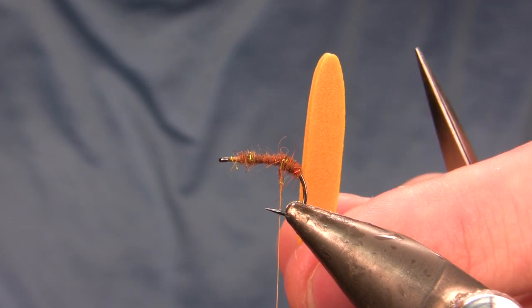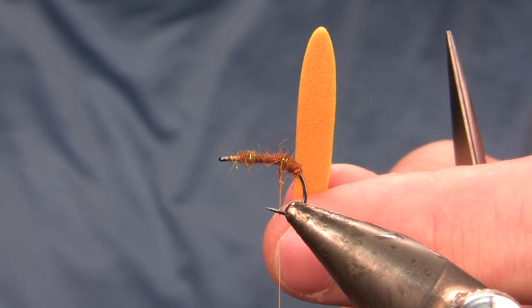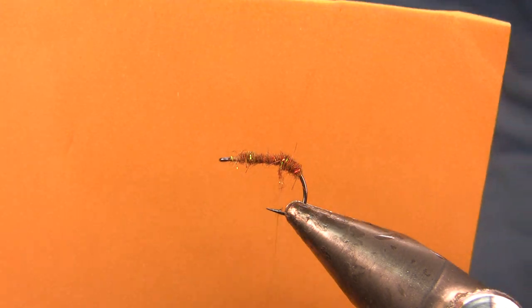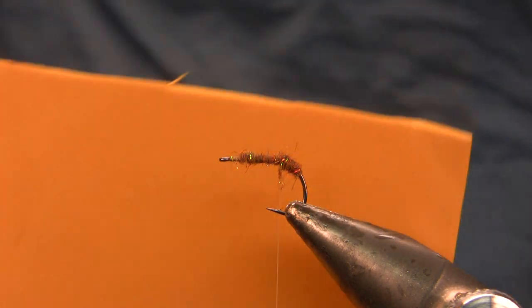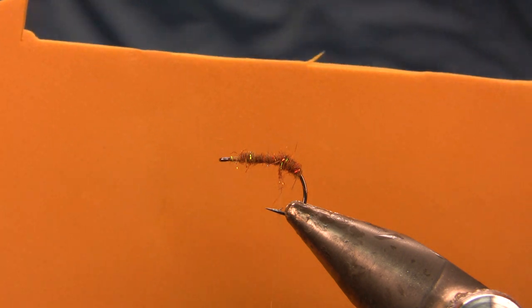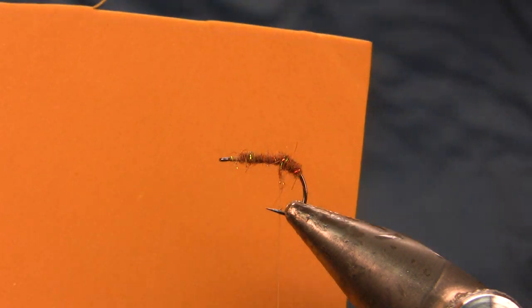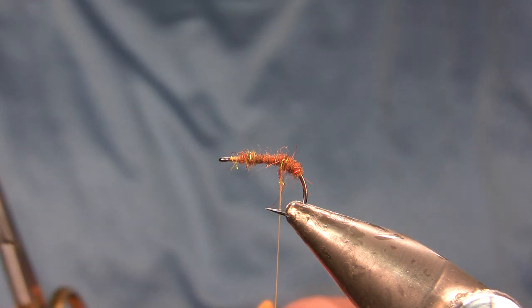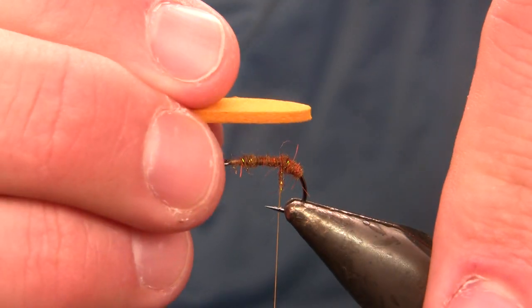The body foam is a mustard colored foam strip cut using a River Road cutter — a squared off strip trimmed at the corners works fine. This particular shade of mustard yellow foam I've only seen once and can't find anymore. If you find this dark, dirty yellow color, buy all of it. The actual production-tied flies use a slightly paler shade of yellow. Because I only have a few hundred flies' worth left, I'm only tying these for my own clients rather than wholesale production.